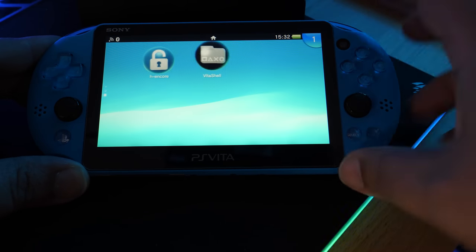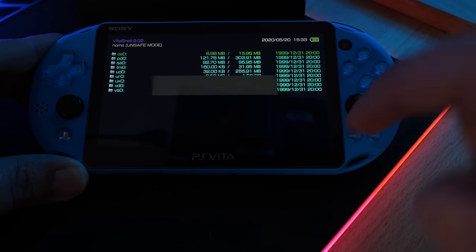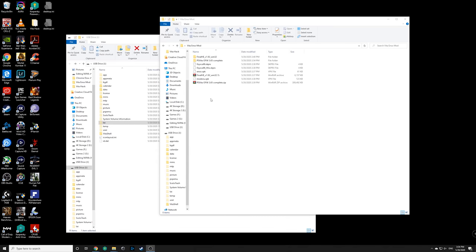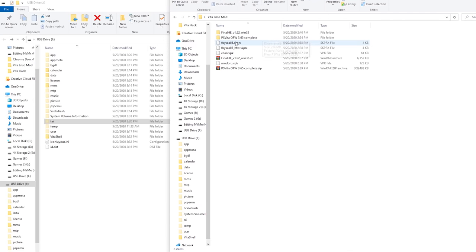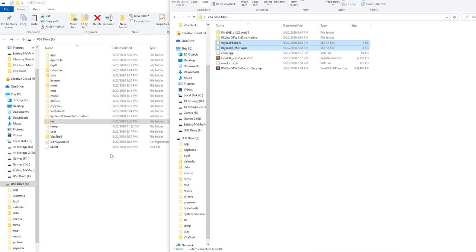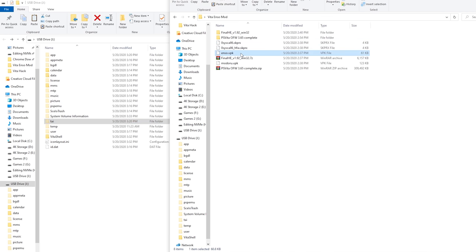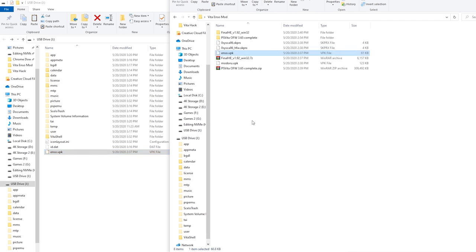Once that's complete, back out, exit, and open VitaShell. Click Start and press Select. Plug back into the computer. Back on the computer, we're in the final stretch. Take the two OSIS Cal 6 files we downloaded, copy both of them, and paste them into the 'tai' folder. Then take the Enso.vpk and copy that into the root of the Vita. Once those files are done copying, we're done using the PC.